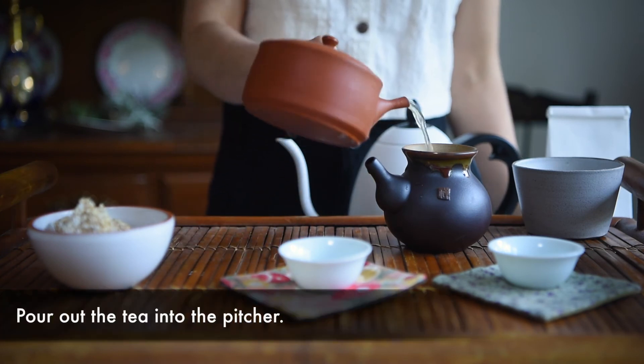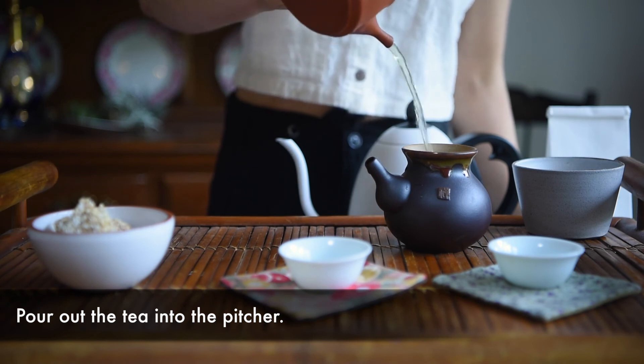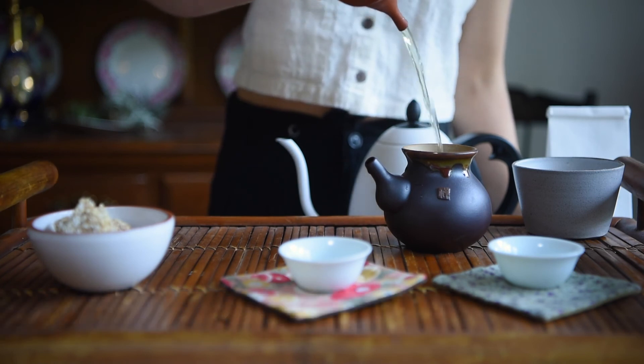After a short time, pour out the tea into the pitcher, making sure every last drop is poured off so it does not continuously steep.